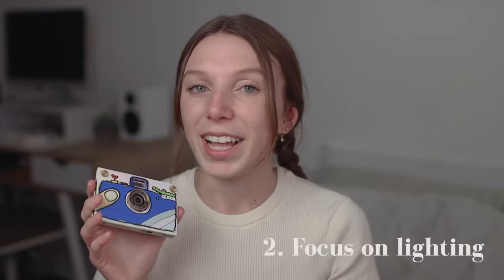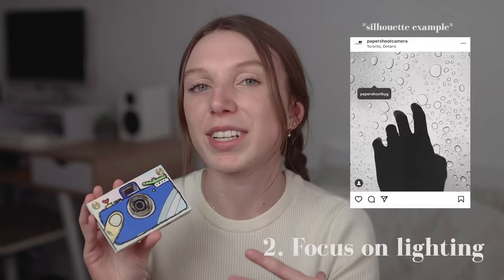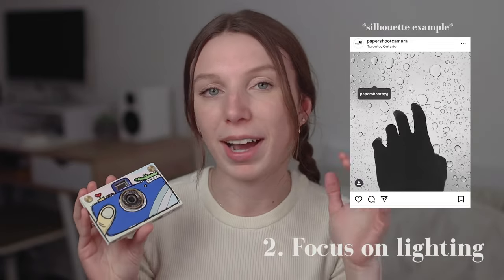Focus on lighting. For lighting, make sure the light is facing the subject for best results, unless you're looking for a specific silhouette look, in which case you would have the light behind the subject.